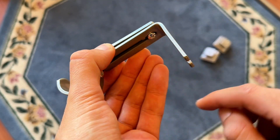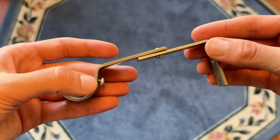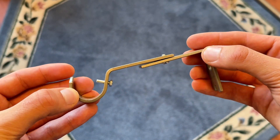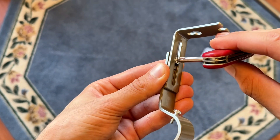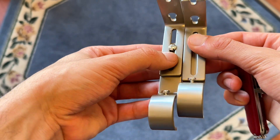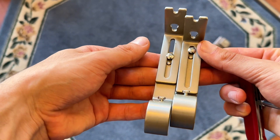Next, take your bracket and loosen up this screw a little bit — that will allow you to choose how far away you want your curtain rod off of the wall. Once you choose your desired distance, just tighten up that screw again and it will lock into place. Just make sure that both of your brackets are at the same length.